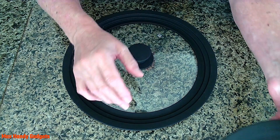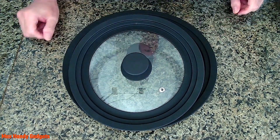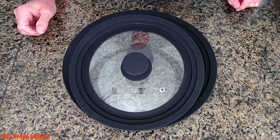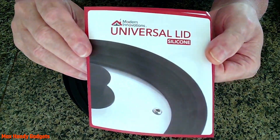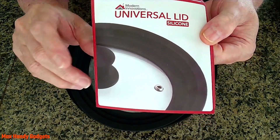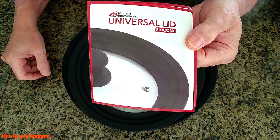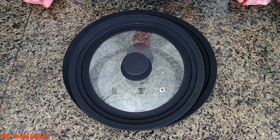These universal lids are going to come in handy. I don't think you can beat them — they actually work really well with all these pots and pans. That's really good. Modern Innovations Universal Lid Set — I'll put a link in the description. If you have use for them, they really come in handy and I know I'm going to use them. There you have it guys — an unboxing of the Universal Lid from Modern Innovations.